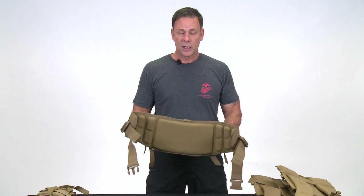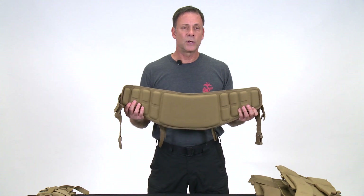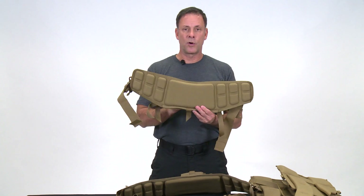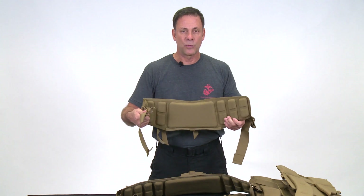Now for the hip belt: the current hip belt still fits the majority of Marines, but if you have a hip measurement of 34 inches or smaller, you'll likely benefit from the new smaller hip belt, which will actually cinch down when tightened. Scenes from the previous USMC pack video will be spliced into this one for chapters such as how to don the pack, attach pouches, and so forth, as those steps remain the same regardless of which shoulder harness or hip belt you use.